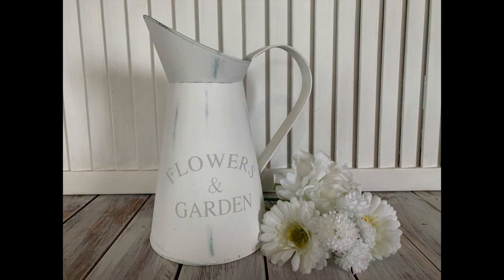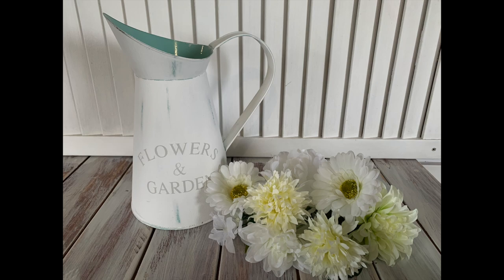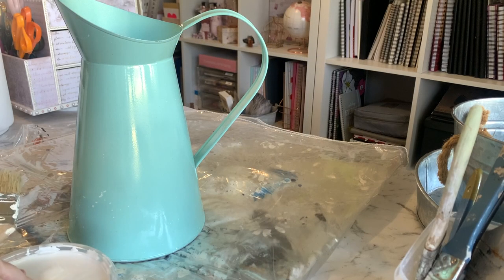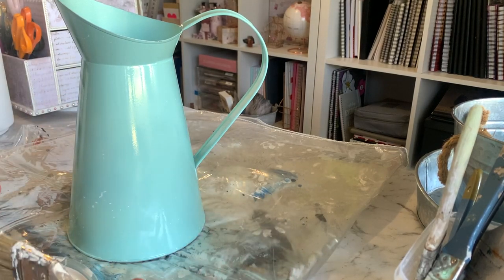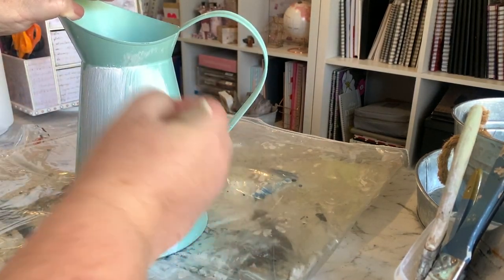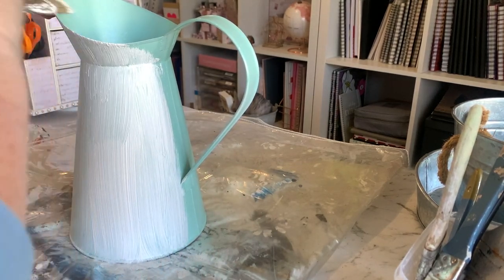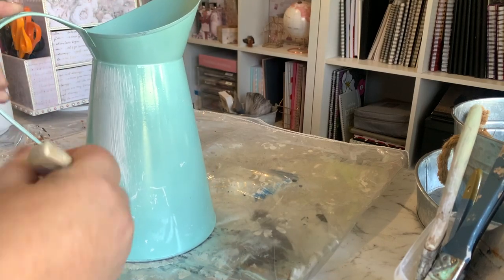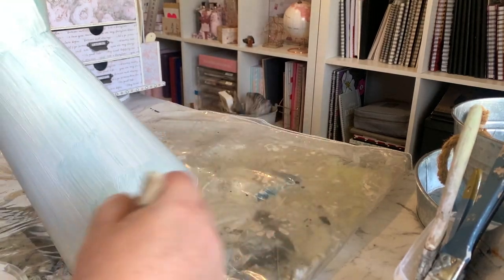The first project is this jug that I picked up from the Reject Shop. I have already painted it this blue colour, but I've got quite a few of these around my house so I'm just paring them down. This one is going to get a makeover again — it was originally white, then I painted it this Tiffany blue colour, and now we're going to go back to white. We're just going to give it a couple of coats of white chalk paint and then distress it.